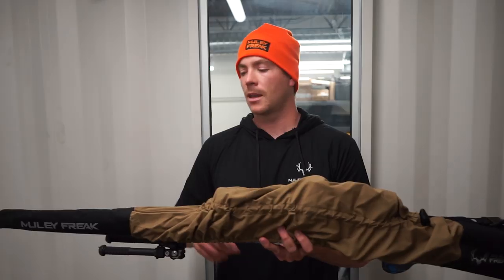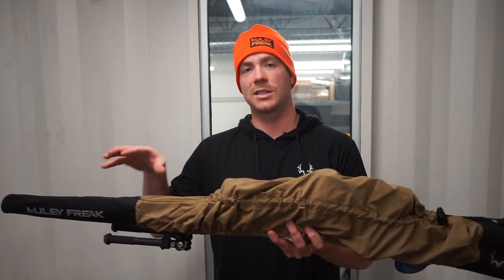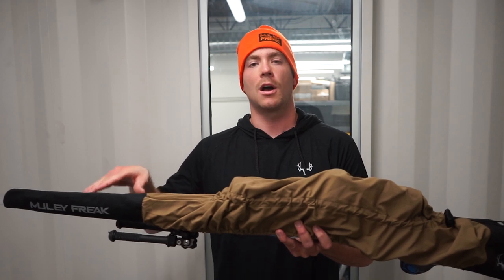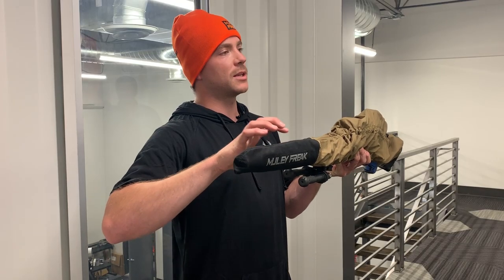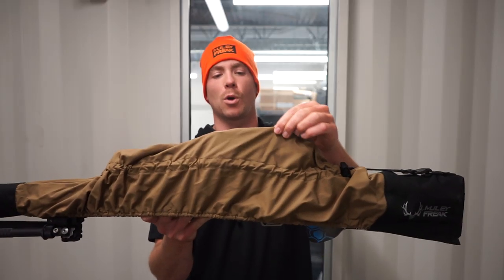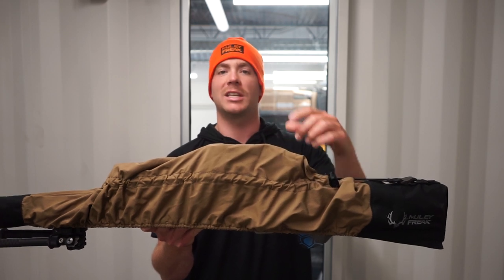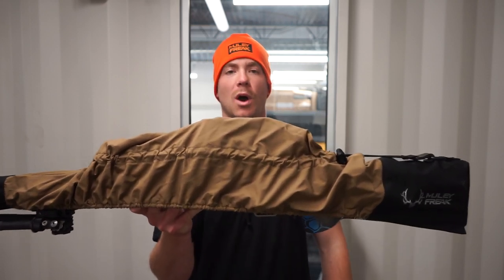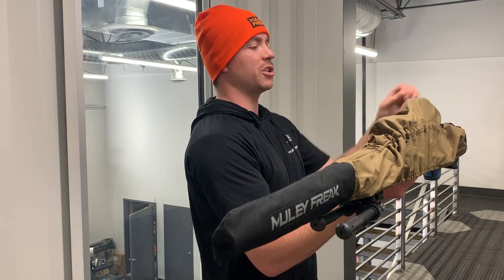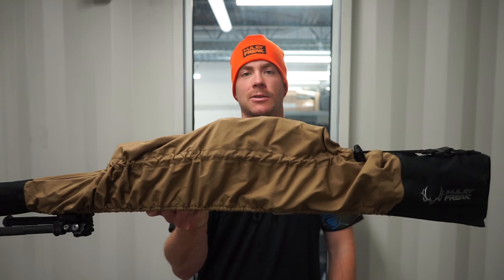And keeps the lens from getting scratched. So here on the top and bottom end we have reinforced 1000D Cordura, because that is where you are going to get most of the wear on your rifle. We also made this fat enough to accommodate those who run suppressed. So this is a four way stretch nylon fabric, really durable, really tough, with a DWR finish, meaning it is really water resistant. Also this four way stretch fabric is very lightweight. The rifle cover as a whole weighs just over 6 ounces.